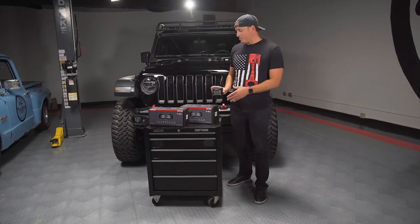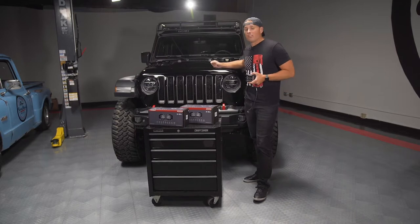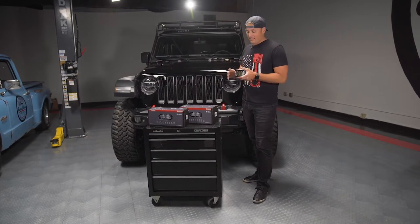What's up guys and girls? Today we are installing the RIDGID DSS Pros on top of our Gobi rack and our JLUR that we're giving away. These lights are awesome.